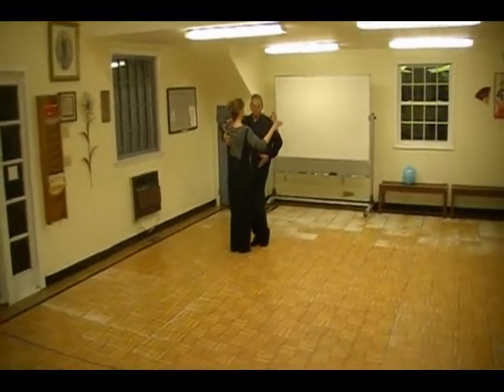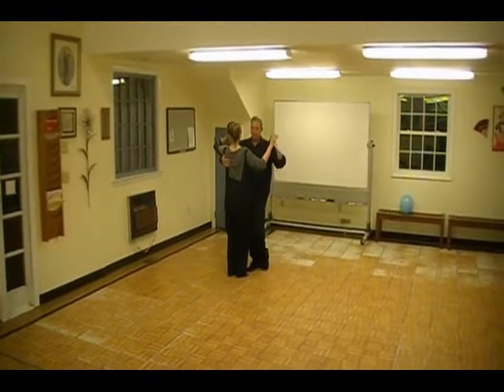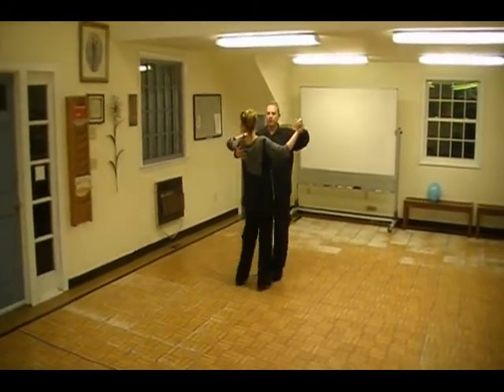We did a basic, starting low again. Leaders are driving through here — you don't want to step around her, you want to step through her. Slow, slow, quick, quick.